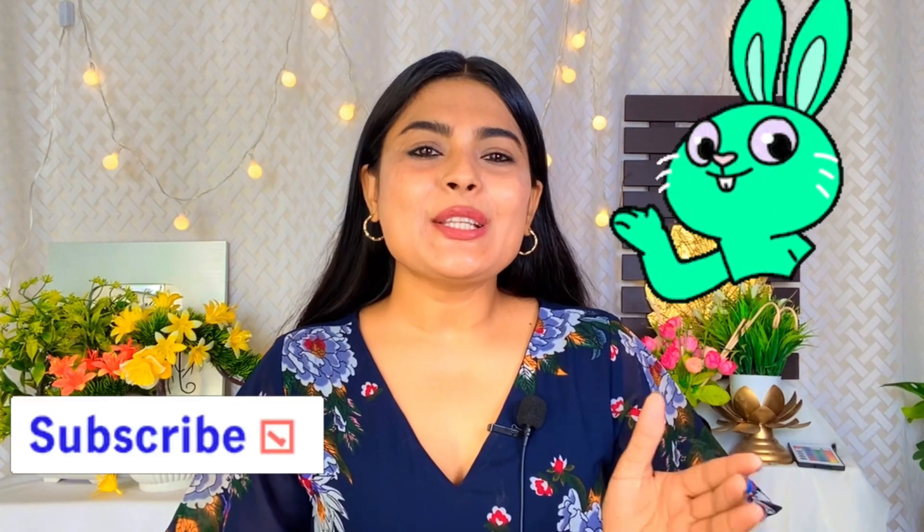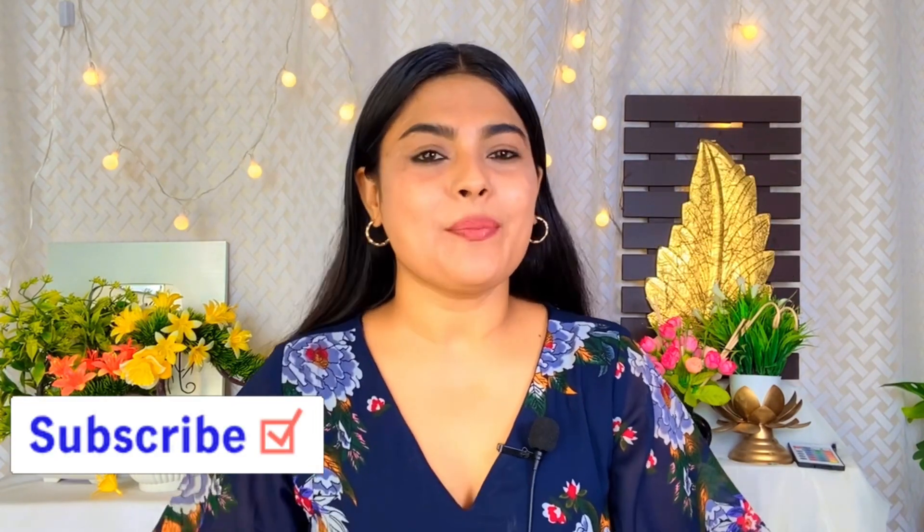Hi everyone, welcome to my YouTube channel. I am Sonali Singh. If you are new to my channel, please subscribe and press the bell icon so that you get notified of every new video.